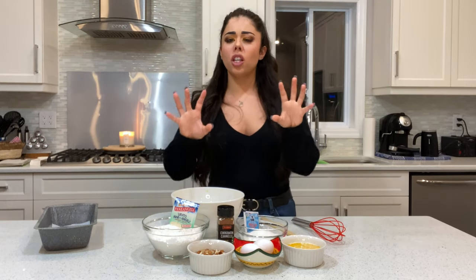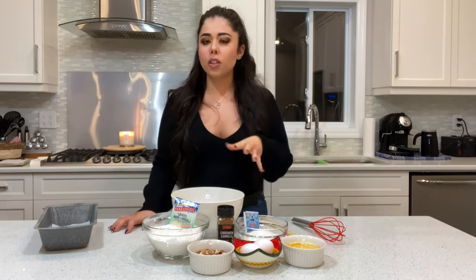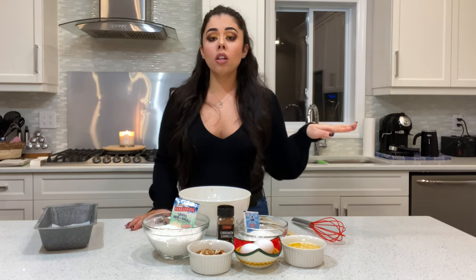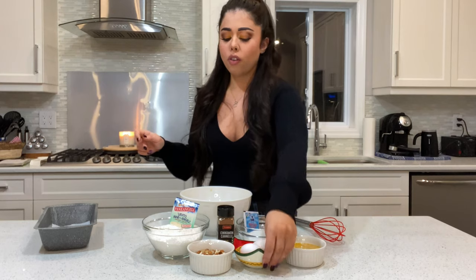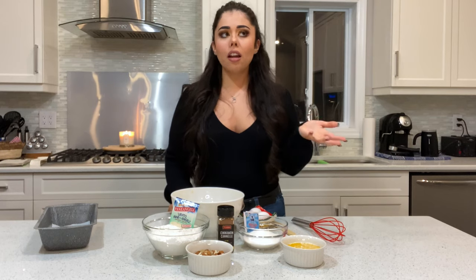One thing I forgot to mention: preheat your oven first, because the batter is super fast to make. You're gonna preheat the oven at 350°F. This cake is gonna cook for about 60 minutes, so it's a little time-consuming for the cooking part.